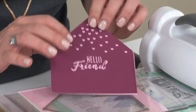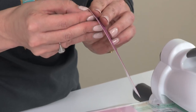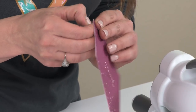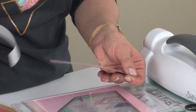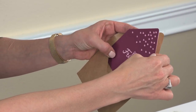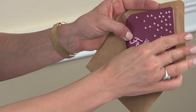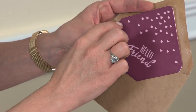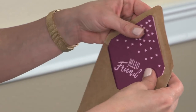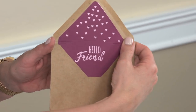That really helps all of the hearts and sentiment phrase pop out even further. Now I'm just going to take off the adhesive sheet from my solid envelope piece, and I can easily adhere that inside of my A2 envelope. You can see that there are score lines on the liner so you know exactly where to line it up where your envelope folds. And now you've created a decorated, embellished envelope liner.